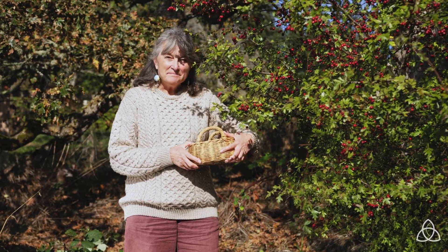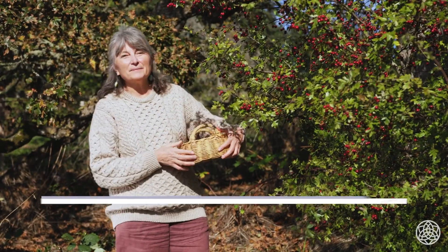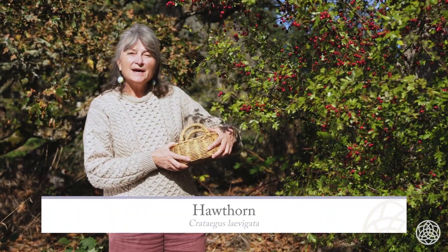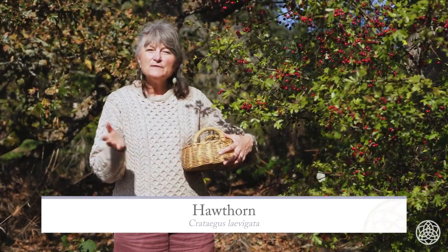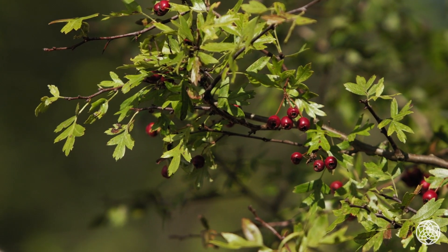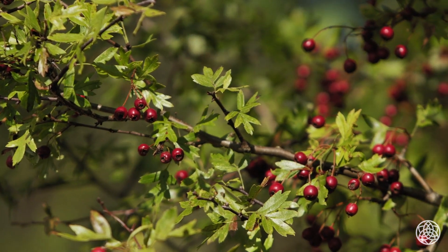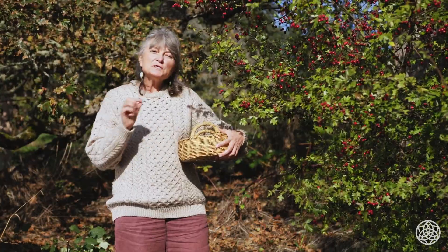It's autumn, fall time, and it's time for harvesting berries. This lovely shrub here is a hawthorn, and its Latin name is Crataegus laevigata. You'll often see it in books as Crataegus oxyacantha or Crataegus monogyna. Crataegus oxyacanthoides is an older name. There is also a native hawthorn that grows in this part of the world, Crataegus deglaciis.